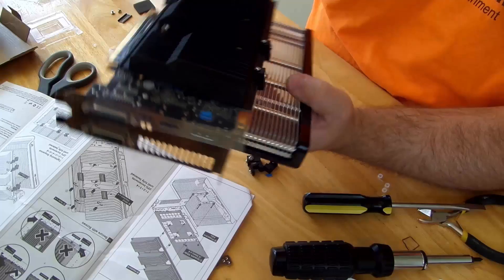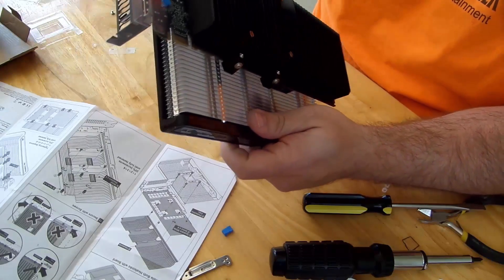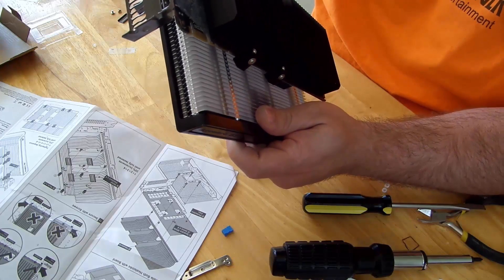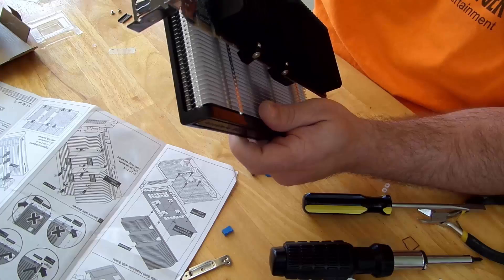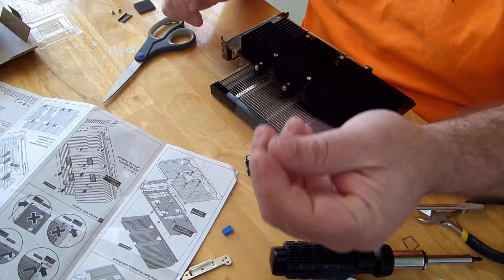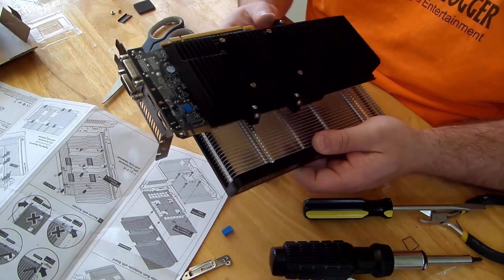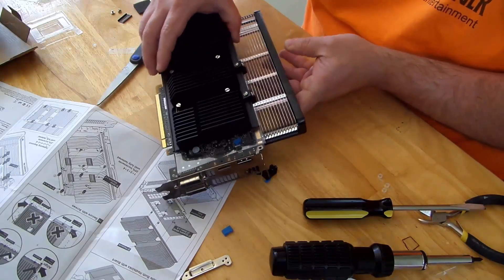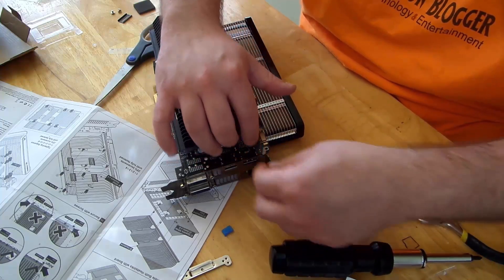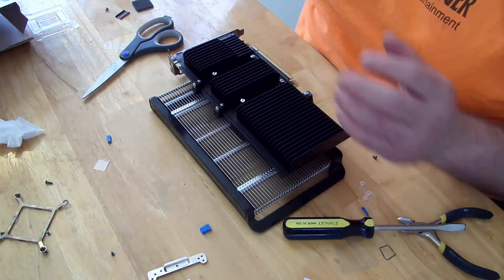One thing to notice is we have all this extra film here. All you got to do is just cut it out. Now that little piece I just got to put back in there — just lift it, push that down, and you're good to go.